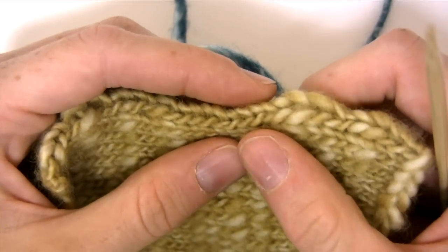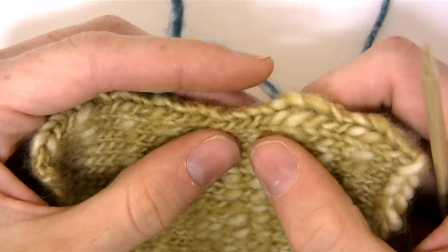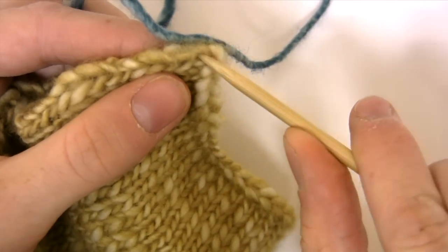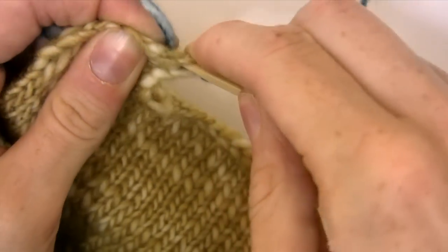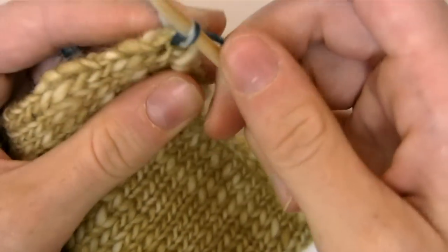Hi, this is Emily and here is a nice way of picking up your stitches in your knitting. Find your first full knitted stitch and insert your needle into the center all the way through. Place your yarn in your right hand and pull your yarn through the center.